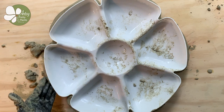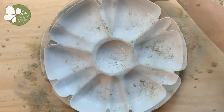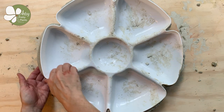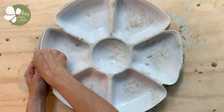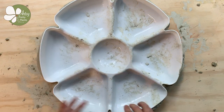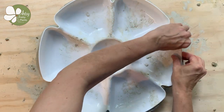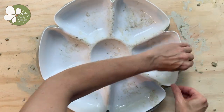Wait at least three hours for this to cure — waiting a day is probably better if you're patient enough. This RapidSet cement officially cures in an hour but achieves greater strength over time, so please wait at least three hours. Once my cement had cured, I removed the mold. If you need to turn this upside down to remove it, I recommend putting a towel underneath to support it.